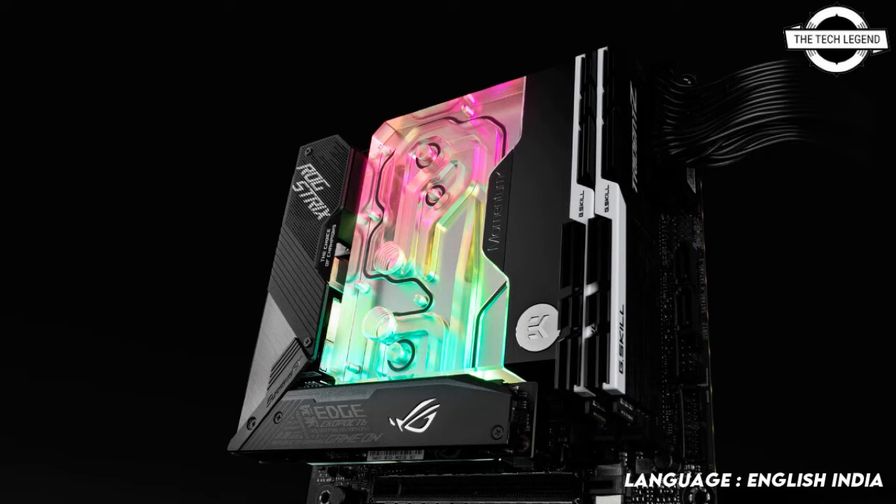This water block directly cools the AMD Ryzen CPU VRM section and importantly the X570 chipset, which tends to run quite hot. Like every EK monoblock, it features a high flow design that can easily be used with weaker water pumps or lower pump speed settings. It also comes with sophisticated D-RGB lighting with a total of 19 LEDs.